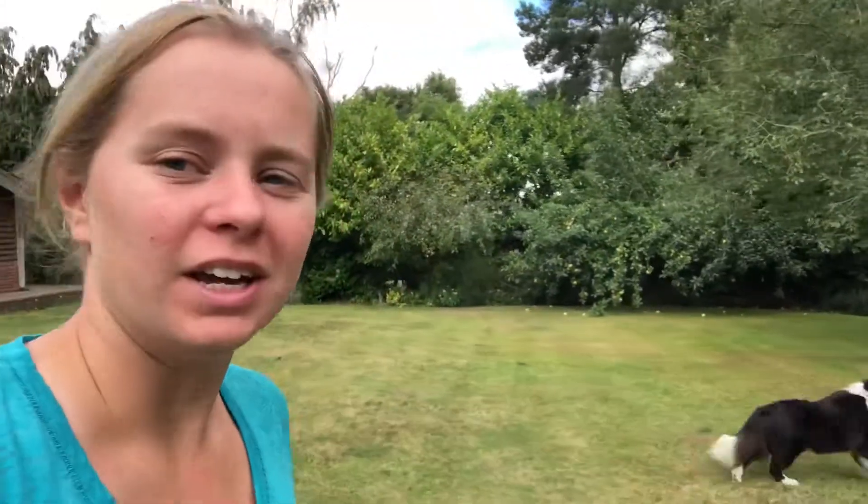Today we're going to do heel work but between your legs. It's normally seen in protection detail dogs where they're really covering the owner right in between their legs, but we're going to do it from a fun point of view, not a protection point of view. We'll use the peek-a-boo training that we did previously — starting off with your peek-a-boo, get your dog in between your legs, and then slowly ease it forward into a walk. So let's grab a dog, grab some treats, and off we go.